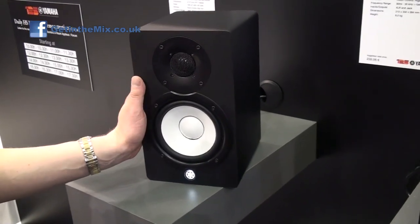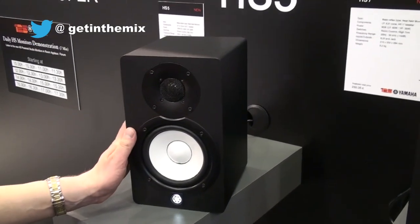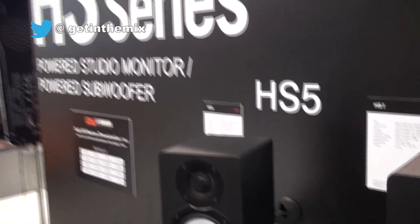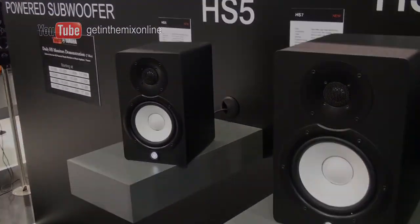A lot of studios like the little small monitors, especially home studios. The HS5 is still 70 watts output — 45 to the bass, 25 to the tweeter. So here they are: the HS5, 7 and 8s from Yamaha at Music Messe 2013 in Frankfurt, Germany. Thank you for watching.